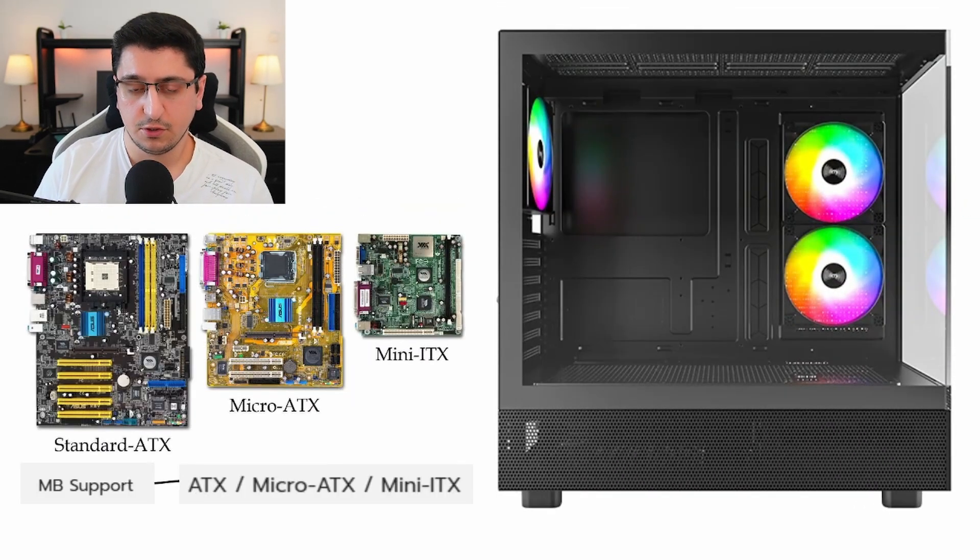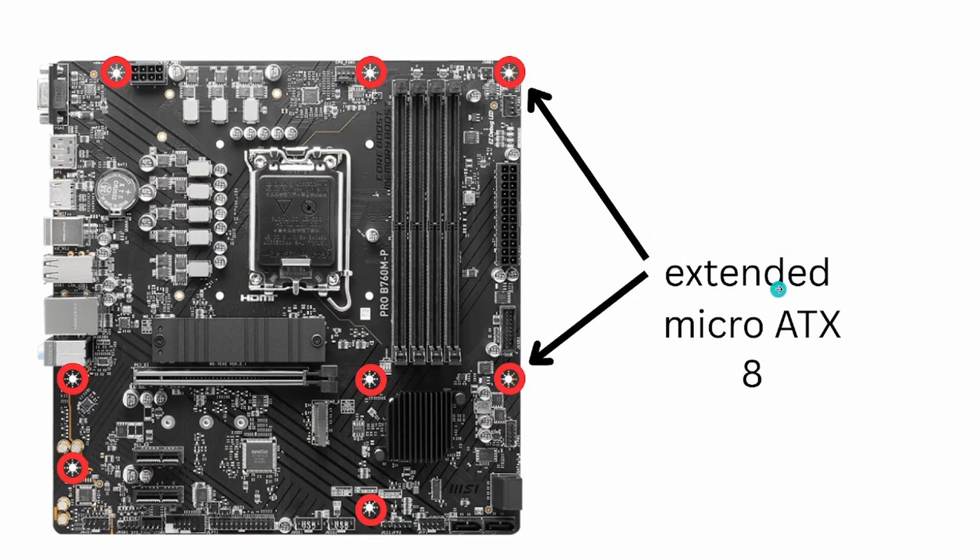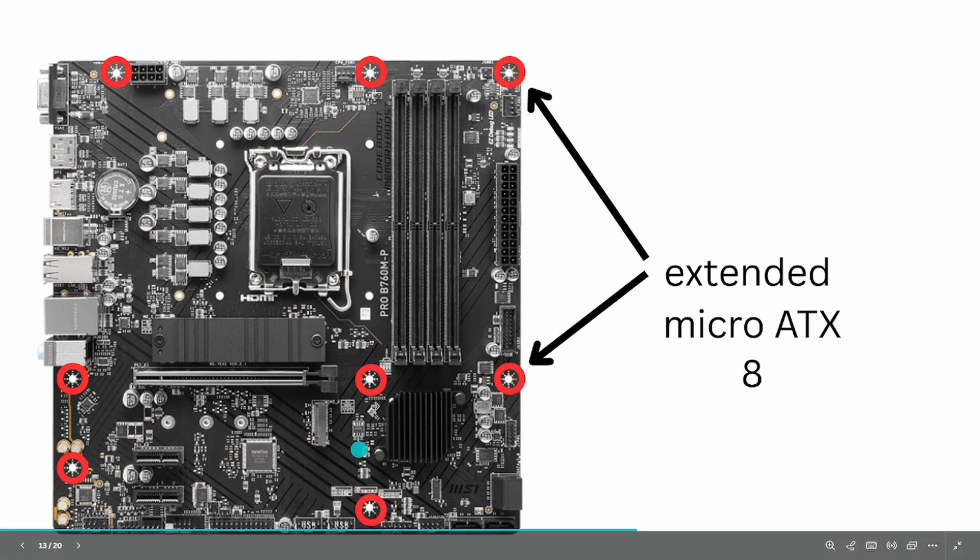For motherboards, if you already have one and you're not sure which size you have, you can look for the model printed on the motherboard. But a quick and easy way to check is to count the number of mounting points for screws. For standard ATX there are 9 mounting points, for micro ATX you have 6, and for mini ATX you have 4. Some micro ATX motherboards are a bit more extended with 8 mounting points instead of 6.